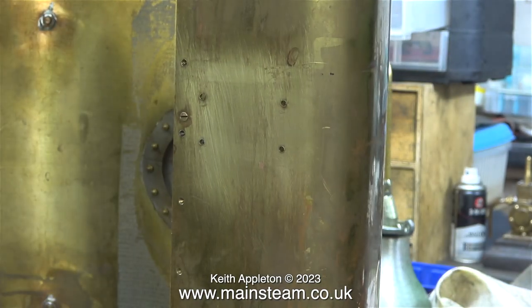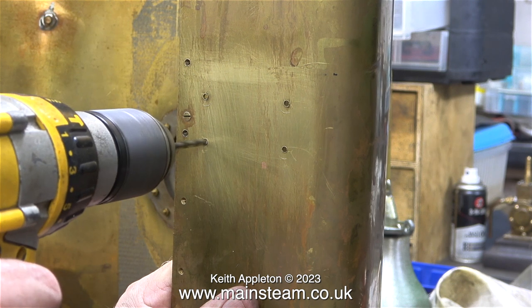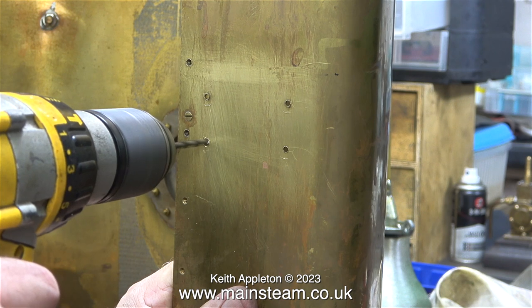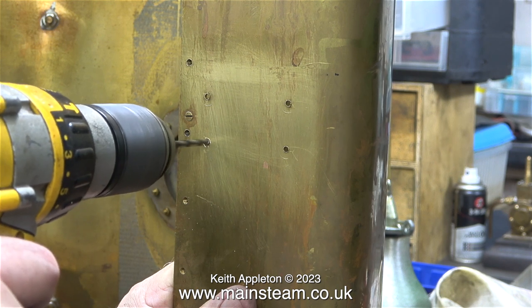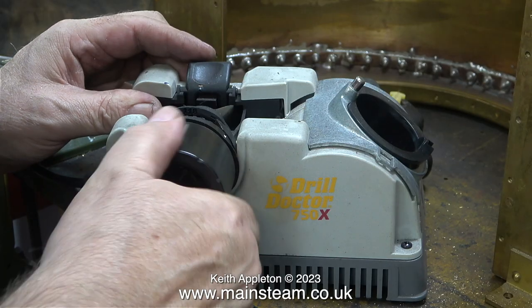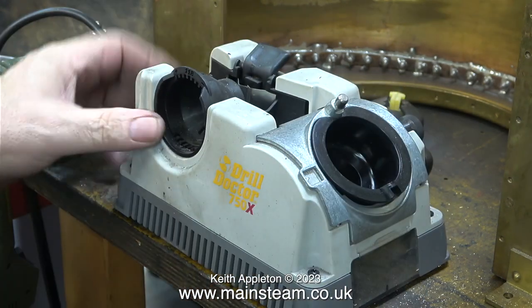After cleaning with cellulose thinners, I followed up with some Scotch-Brite. Then, using my much larger DeWalt drill, I'm enlarging the holes. Unfortunately the clearance drill size is not exactly sharp — non-ferrous metals like brass definitely need sharp drills. After a while I really wasn't making much headway.